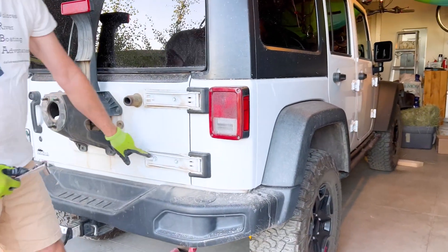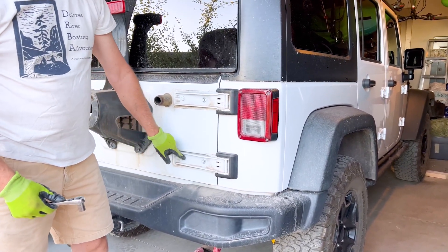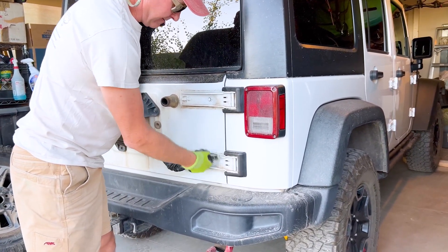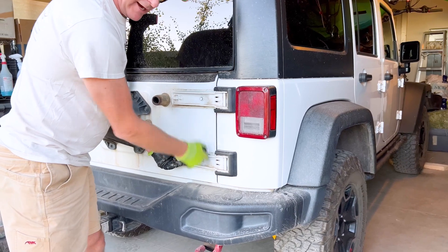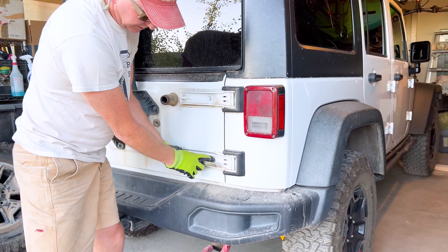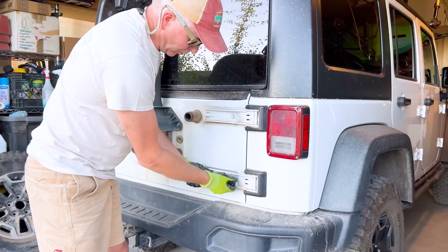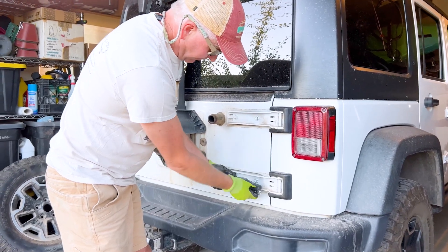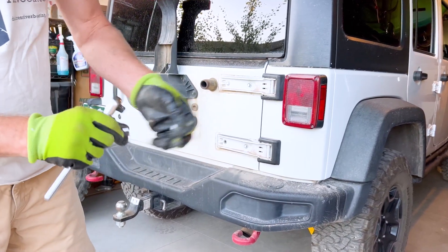Next, we're going to start removing the factory tailgate bolts. We only want to do one at a time. We're going to start with the lower left, and this is where the half-inch socket and ratchet will come in handy. There's a plate inside your tailgate that these bolts mount to — it's a threaded plate and it can slip, even with one bolt coming out. I'll show you how to compensate for that.